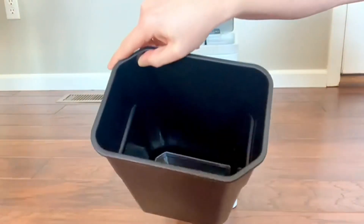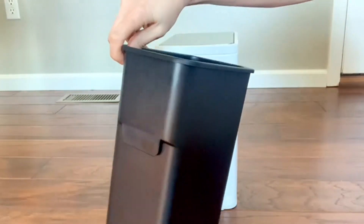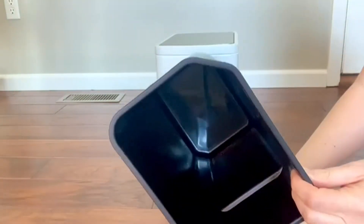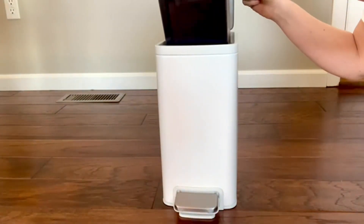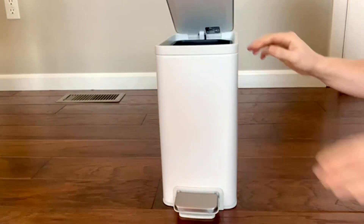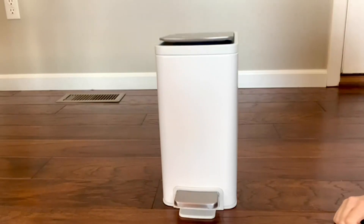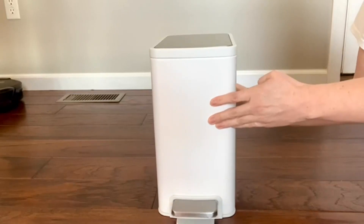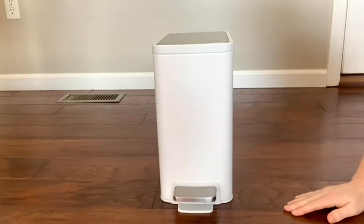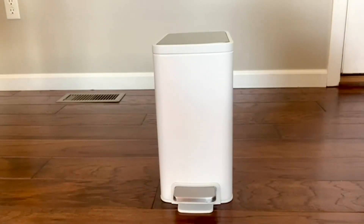The stainless steel is fingerprint-proof, which is awesome because I hate fingerprints. It's so nice and sleek — I love the design, I love everything about it. It has great reviews and a great price point. I love Kohler as a brand, so definitely go check it out and get one for yourself.